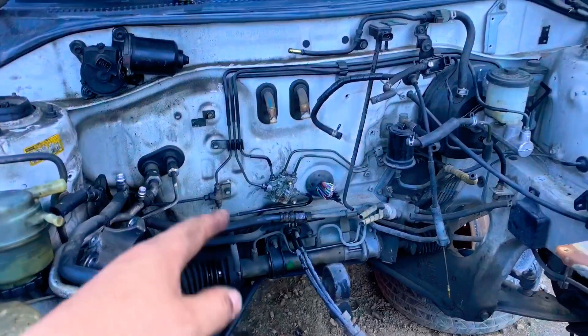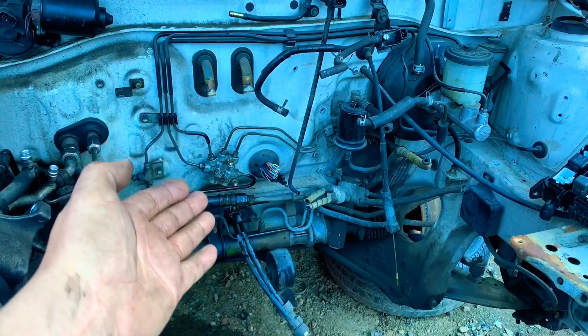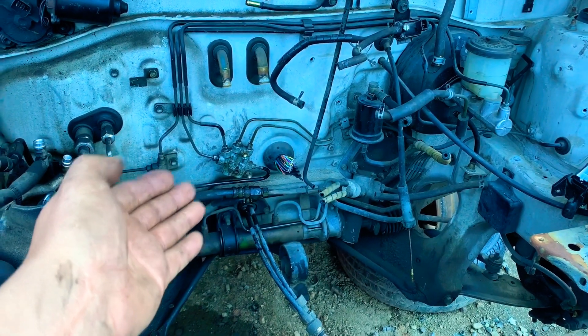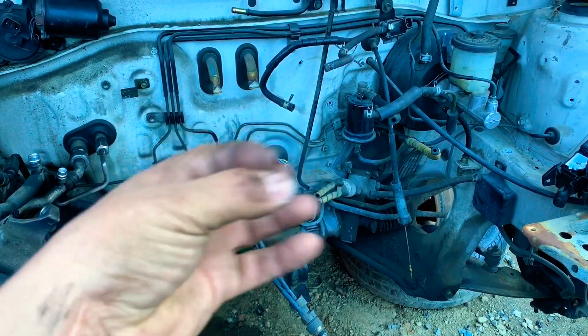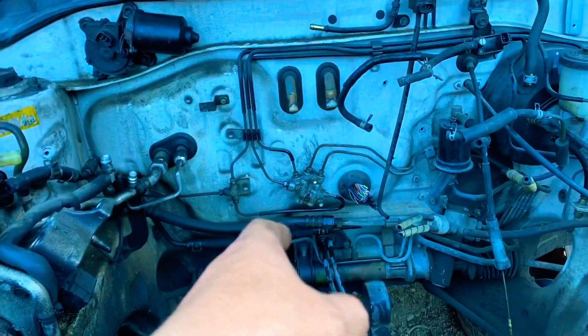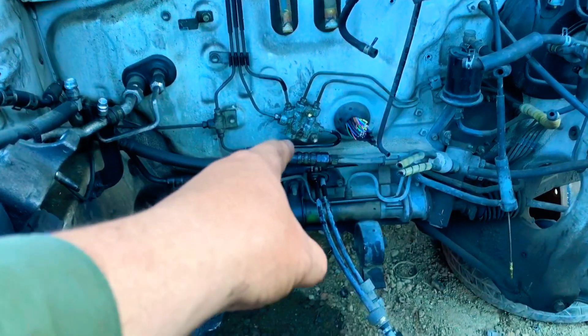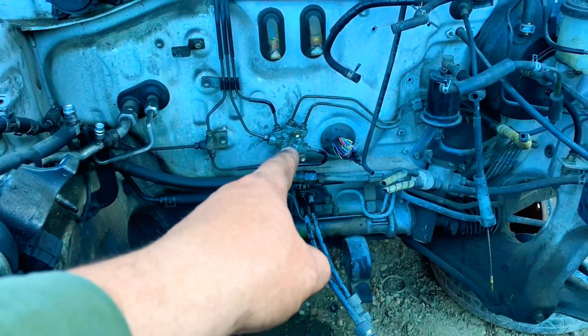We did this on the Toyota Paseo because it's the same system as the Tercel, and with no engine on it, this gives you a clear image and idea of what you're looking for and what you need to do. With all the components and the engine in place it would be really tough to get a camera in there to show you. Hopefully you enjoyed this video and found it informative — we'll see you soon with more videos here on Canal Echano Jose.